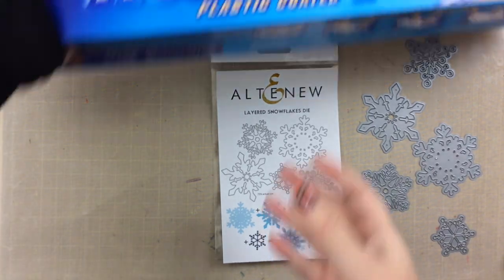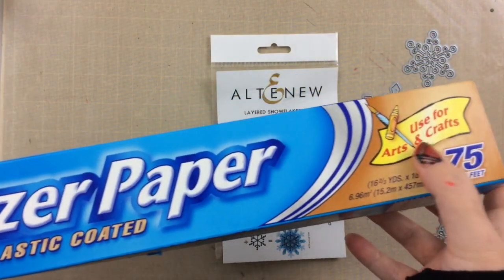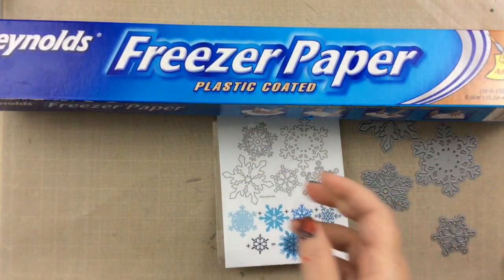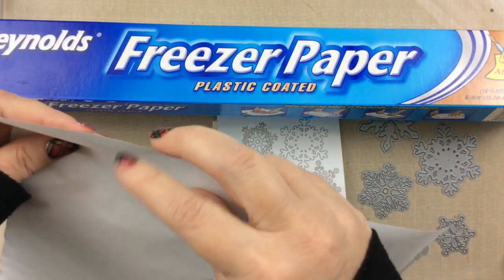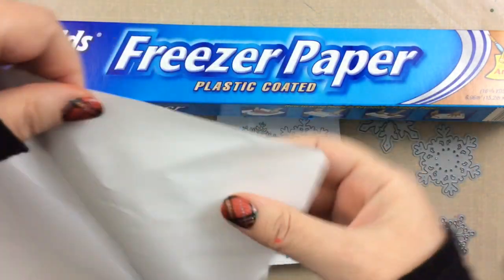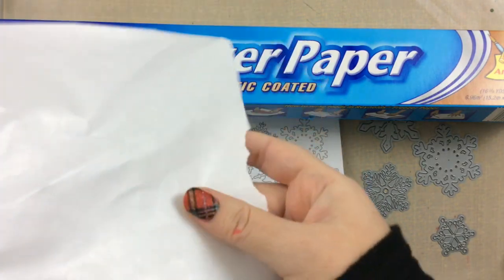Hello everyone, it's Carrie, and today I'm going to use something that's a little unconventional in the craft room. I was surprised to see that it says 'use for arts and crafts' on this freezer paper, but I got the idea from an Altenew class I recently took, so I wanted to give it a try. It's got some plastic coating on one side, it's pretty thin, and then it's paper on the other side.